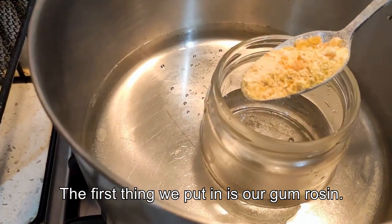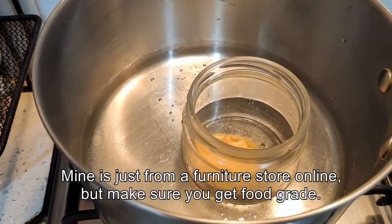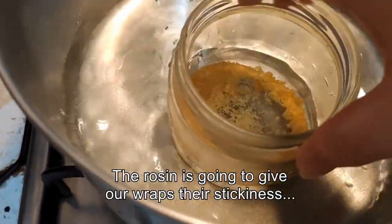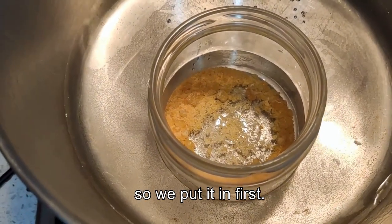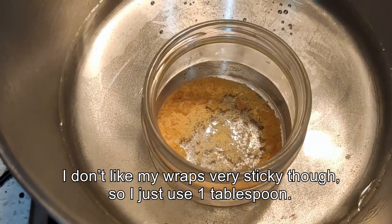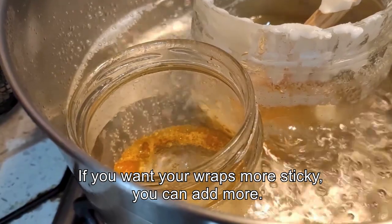The first thing we put in the jar is our gum resin. Mine is just from a furniture store online but make sure that you get food grade. The resin is going to give our wraps their stickiness and it has the highest boiling temperature so we put it in first. I don't like my wraps very sticky though so I just use one tablespoon. If you want your wraps more sticky, you can add more.